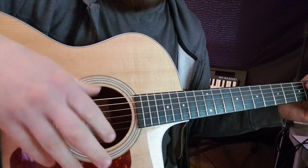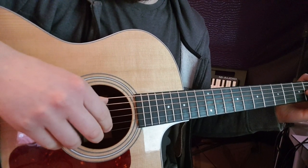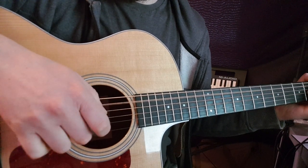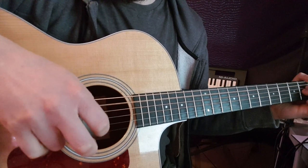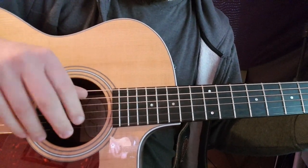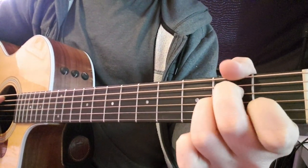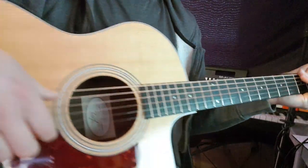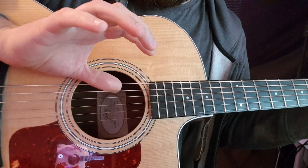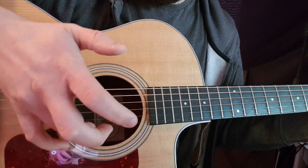This one starts out with two guitars, but I'm going to try and explain how to do it with just one. We have this picking technique at the start. We're going to make an A minor chord and a G, back to A minor. I'm just going to get a close-up with the picking hand for now.